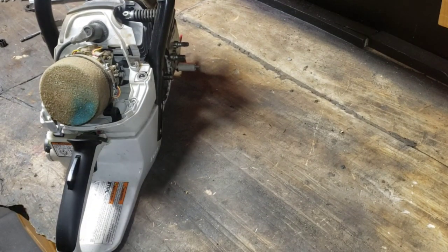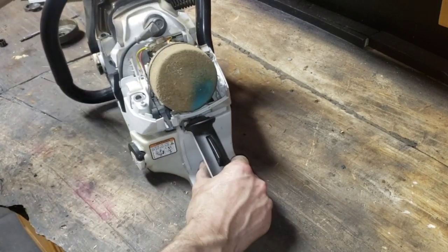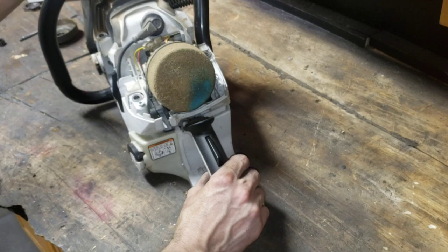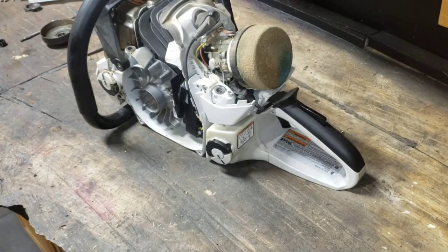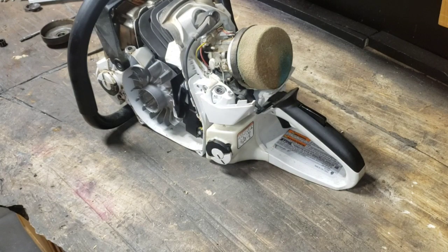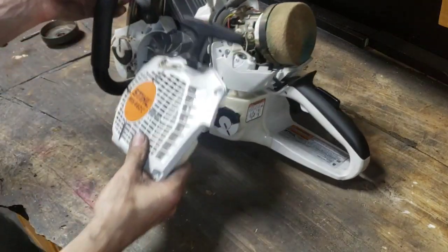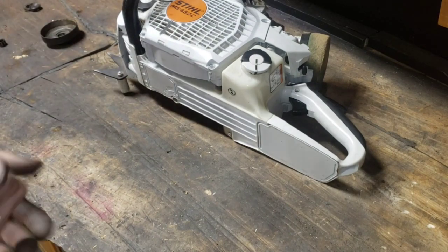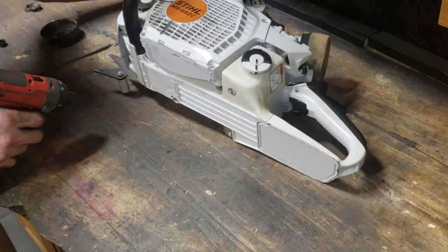I'm going to clean everything out on this, throw the saw back together, then start it up, drain the fluid, run it dry. I always pop the oil and fuel caps after, rinse them out. If you're going to ship saws you cannot have any oil in them. I get nervous oiling the filters on saws I'm shipping because I've had issues with shipping inspections - they'll hold a saw because it's got a little bit of oil on it. Something to think about.